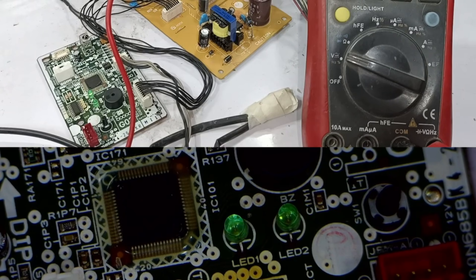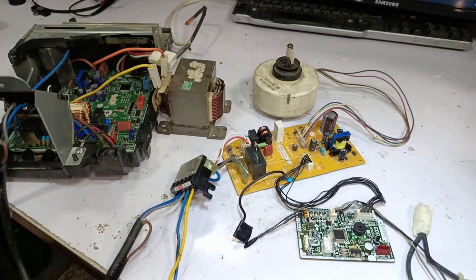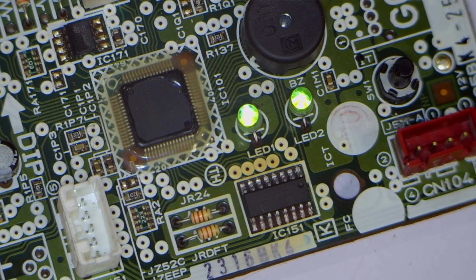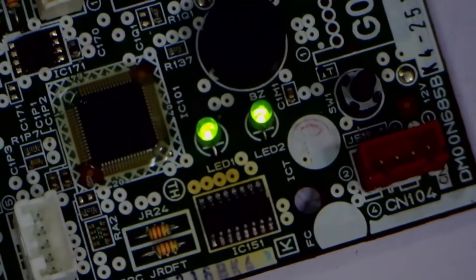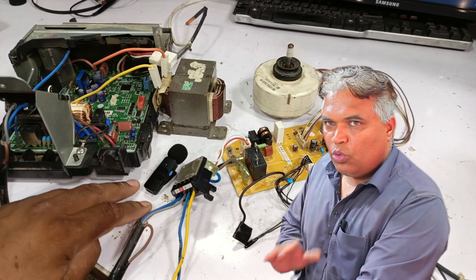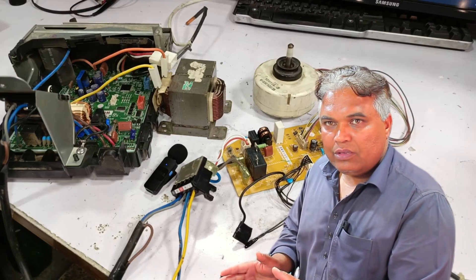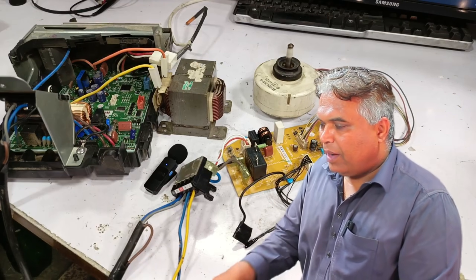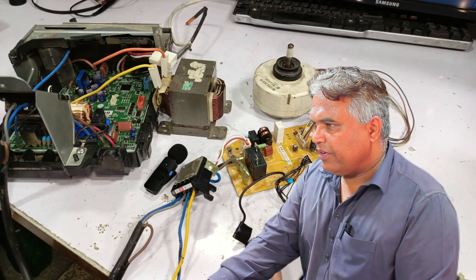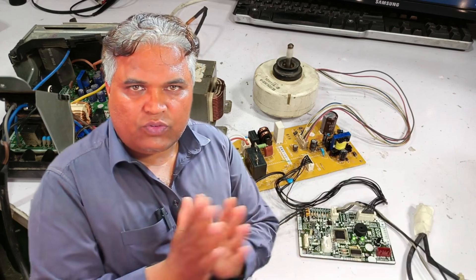Let's attach the outdoor unit and see if it works properly. Now we will do the final testing to see if the PCB is working correctly. I'm applying electricity, and at this moment both of the LED lights are on. Listen — you can hear the switching sounds from both sides, and the power supply is going out to both sides now. So far, no error has appeared, which means the PCB has been successfully repaired and the error has been resolved.